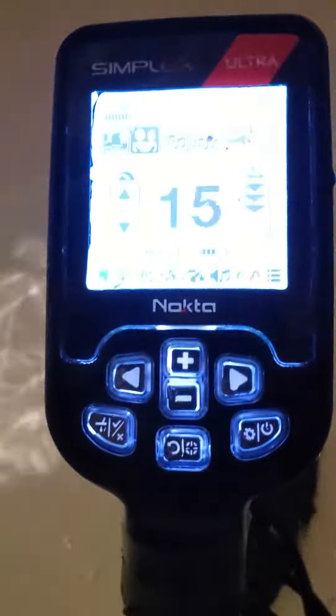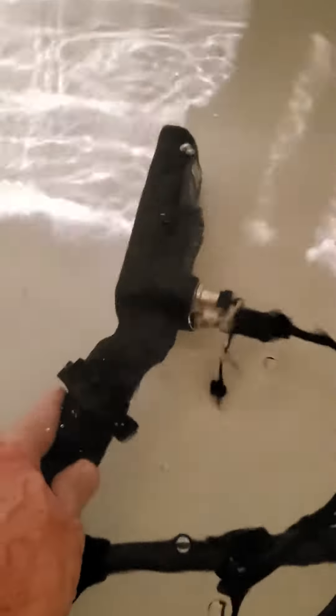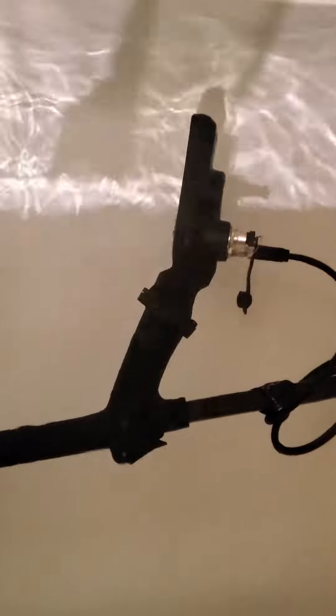All right folks, 10:19. We're at 45 minutes and everything's still running good. 15 more minutes and we'll check it out.